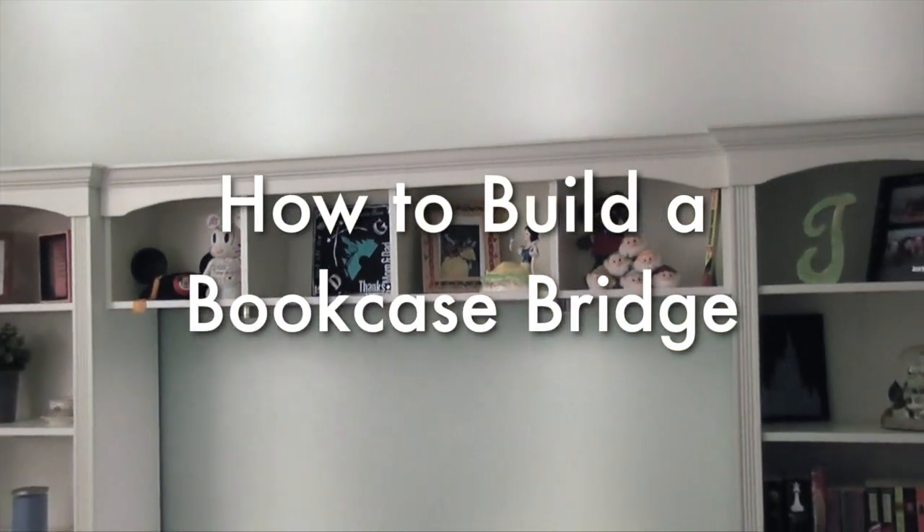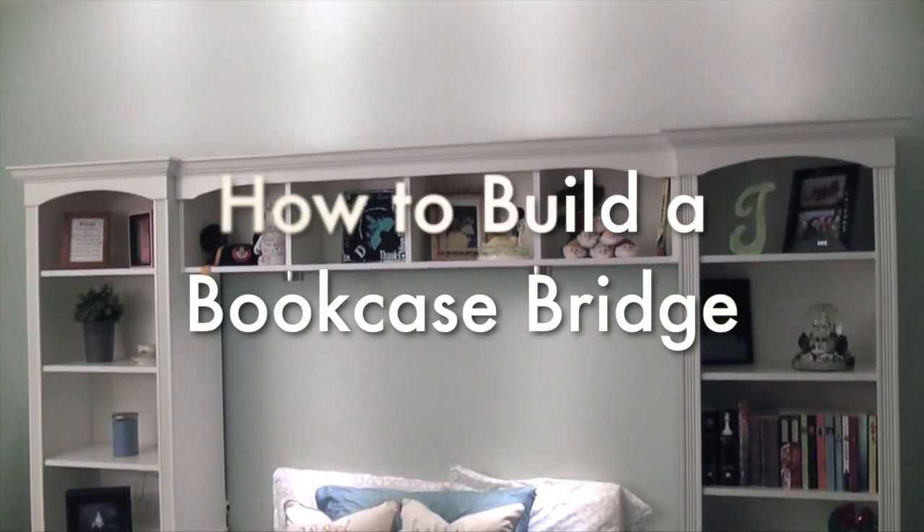Hi, this is Chris, and I'm going to show you how I made the bridge for my Bed Bridge bookcase project.